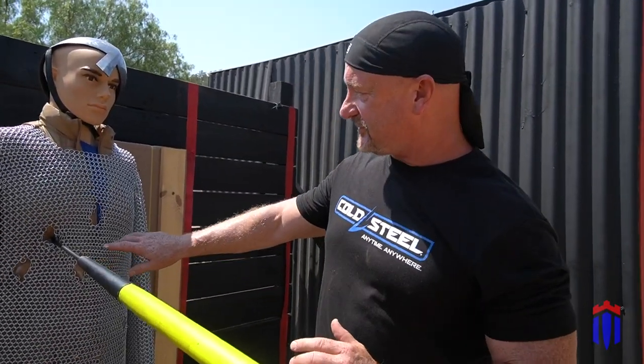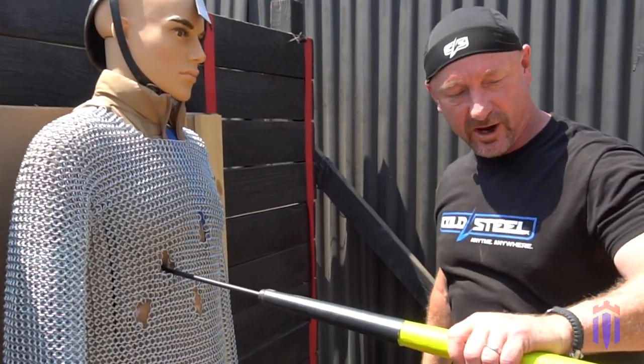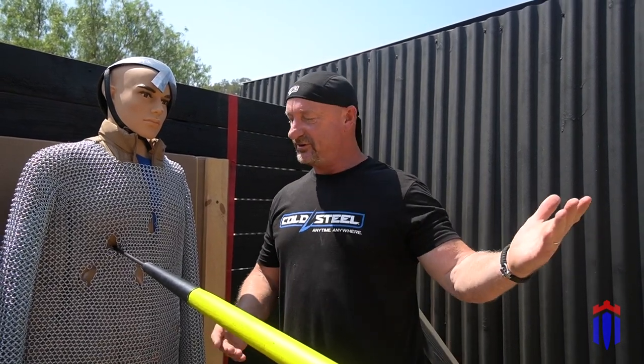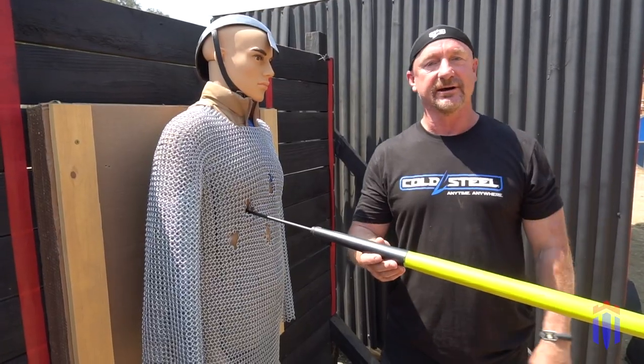We've cut the links, we've cut the clothing, we've cut through the body, we've cut through the cardboard — and that is stuck rock solid right there. As said best: if you want an economical, great way of owning a spear and having fun throwing it, take a look at the American hunting spear.